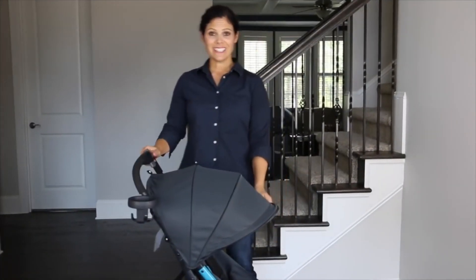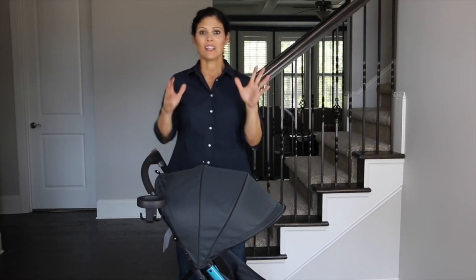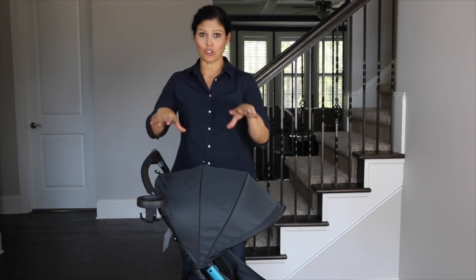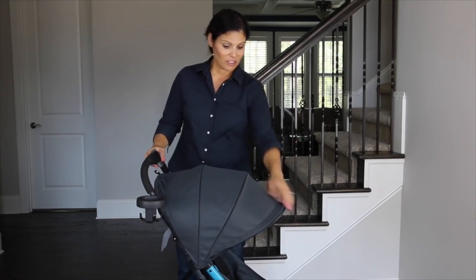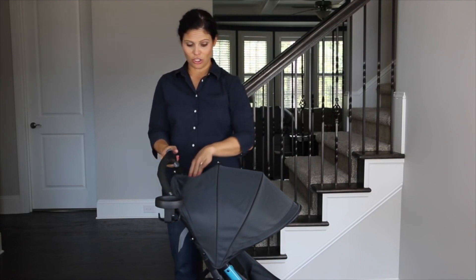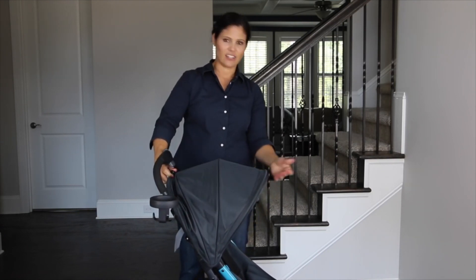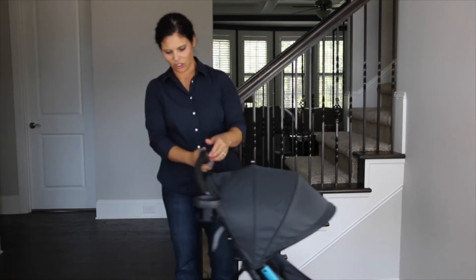This is a decent-sized canopy for a lightweight stroller. Full-sized strollers have more bells and whistles, but when you want a compact lightweight travel stroller, some features can suffer — but not in this one. There is no peek-a-boo window, just so you know. There is a snap that lets you fold back part of the canopy if you don't need as much sun protection, giving it a clean line. It is a three-panel canopy overall.